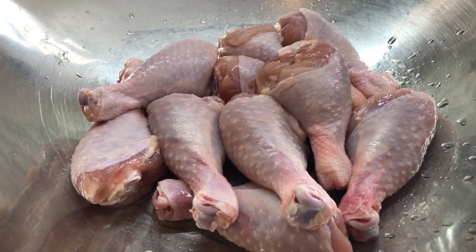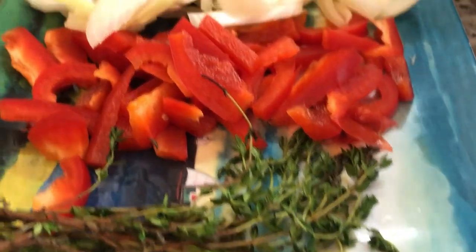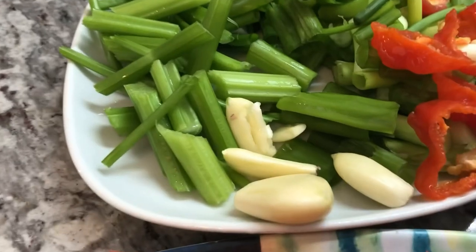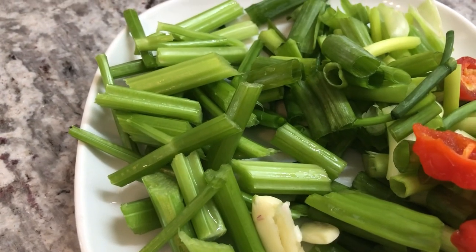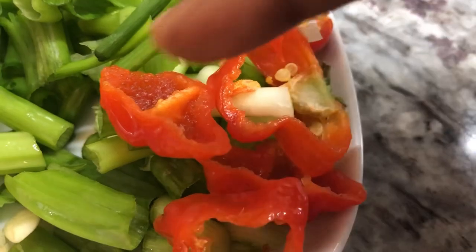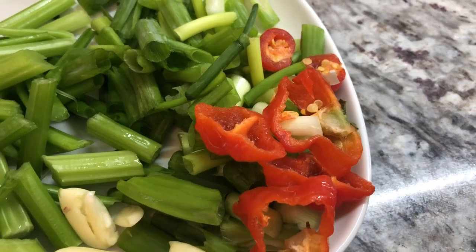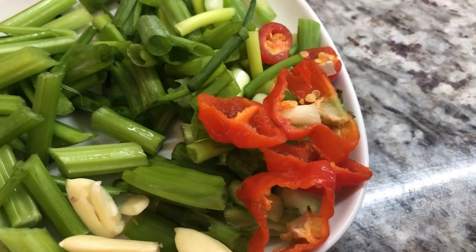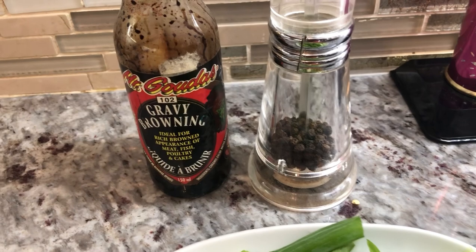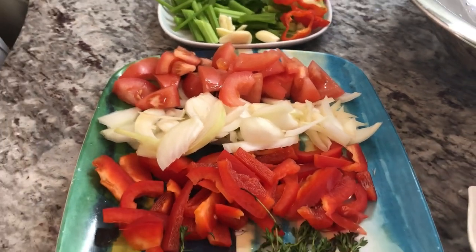Here I have some chicken drumsticks, nicely washed, and I have some salt, thyme, red bell pepper, onions, tomato, some crushed garlic, some fresh celery stalk from my garden, green onions, and some hot pepper. I have a flavorful one here cut up, and one Maramiri — all peppers have different flavors. I also have some black pepper and some gravy browning.